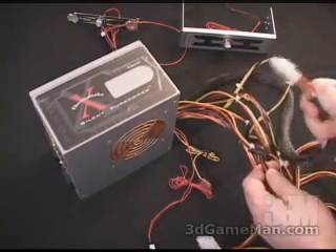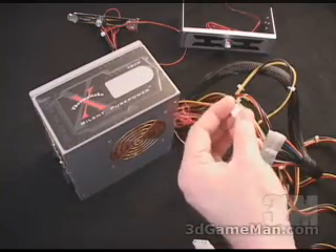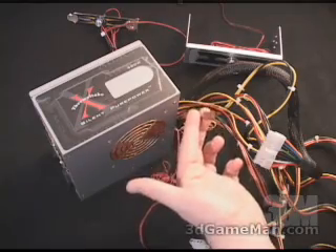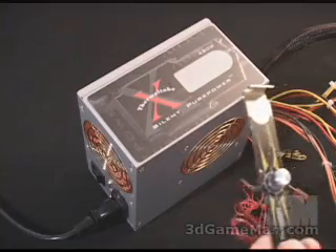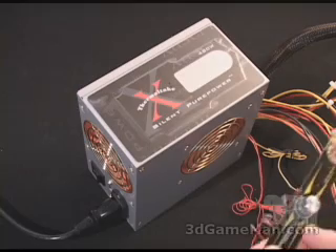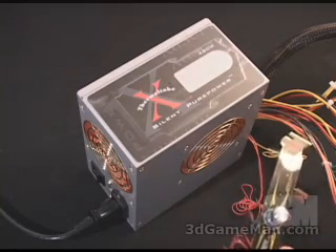There are power connections here which go into all the new motherboards on the market. You also have a lead that goes into the fan controllers, and this lead goes into your motherboard to monitor the speeds of the fans inside the power supply. The fan controllers control fan speeds from 1,125 RPMs all the way up to 3,125 RPMs.